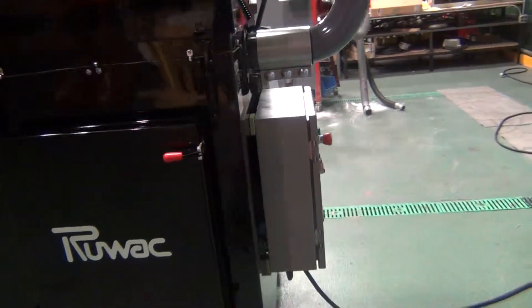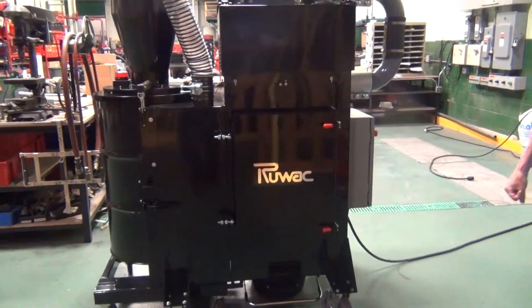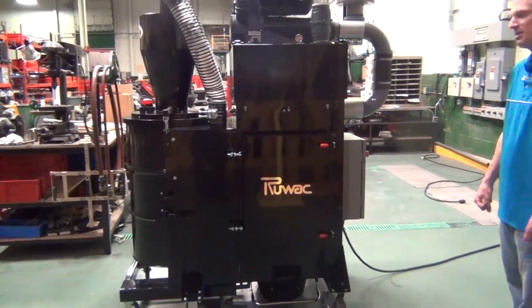This is a compact unit. It can be used either mobile or stationary. It's our DS-4115 series by Ruvac.